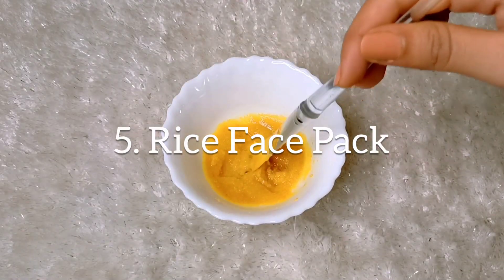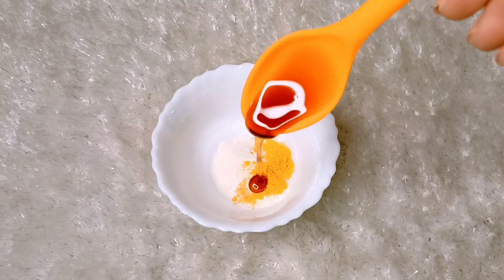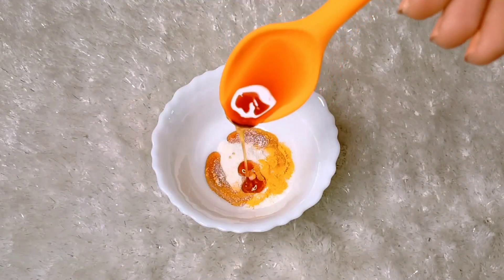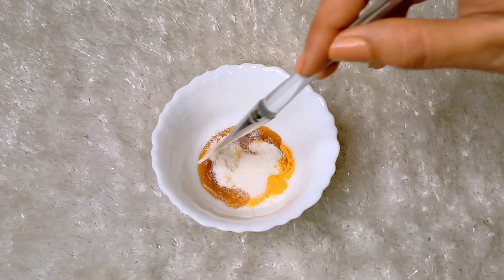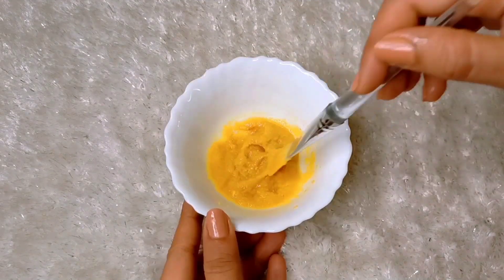Now we will make the rice face pack, for which we need rice flour. We add turmeric and around 1 spoon of honey, then mix it well. Rice flour works as a mild exfoliator — if you have dead skin, it will help remove it. It also helps reduce acne scars on our face.